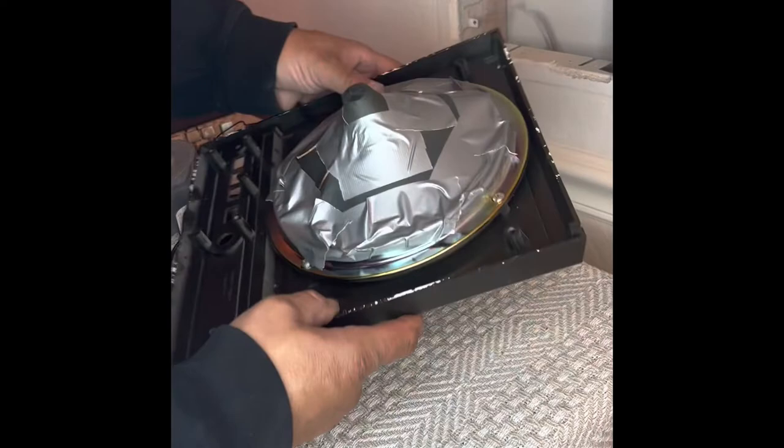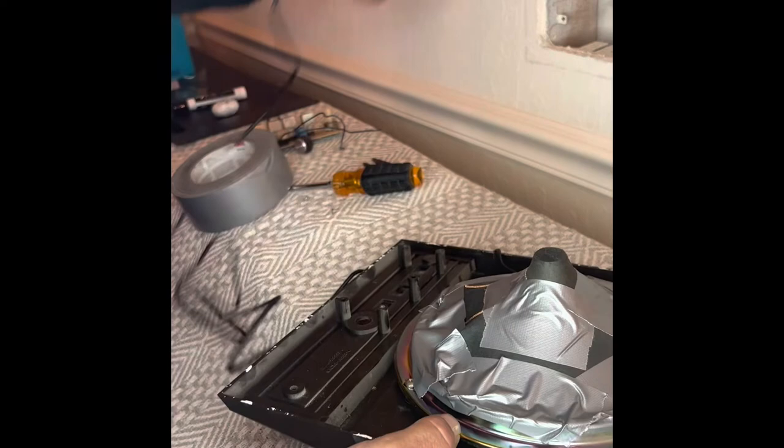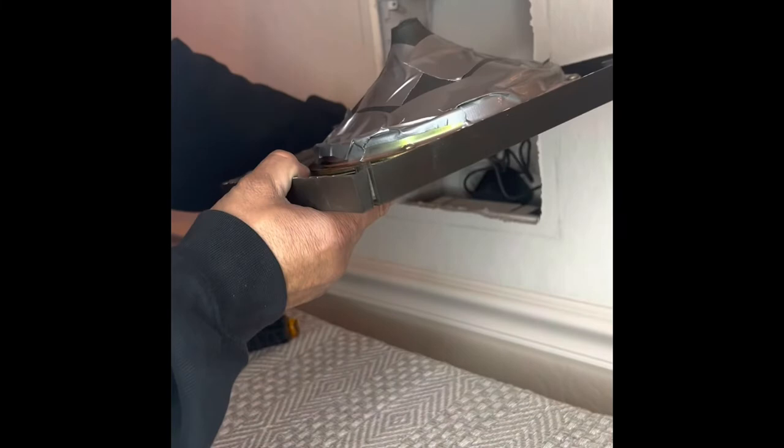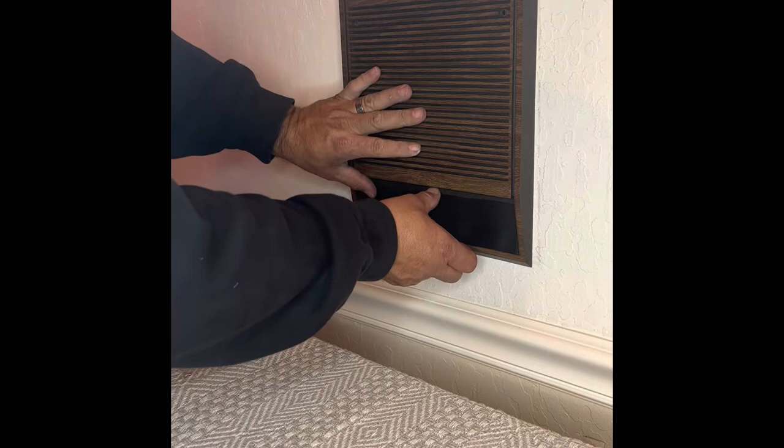It doesn't have to look pretty — you just want to keep those screws accessible. I also like to put some tape around the cord to hold it in place. As you can see, this would get plugged in, the cord would go back, and this grill would go back in place like that. In our case when we mount it back, we're going to mount this piece of balsa wood — that I painted black — right over the hole.